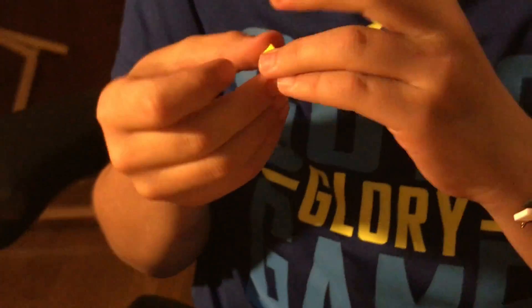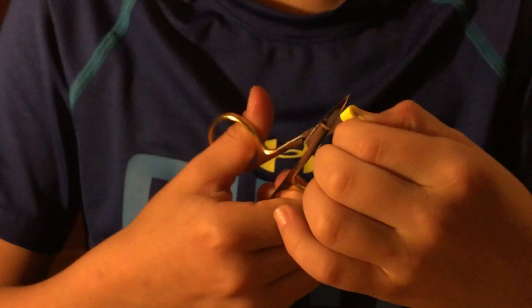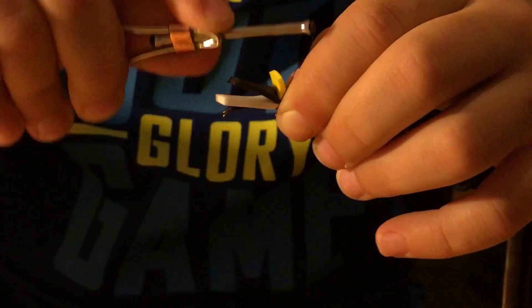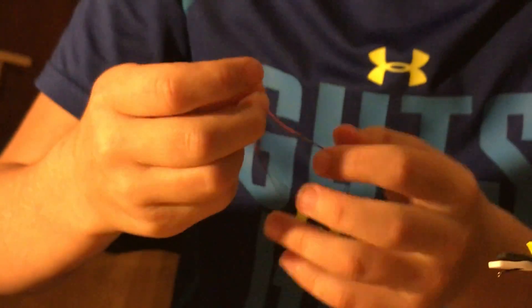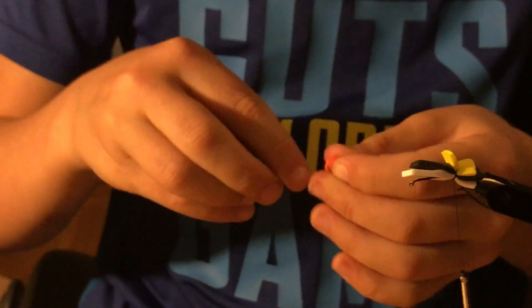Then you want to get your yellow piece — for me it's yellow, for you it might not be. You want to fold this directly in half, then cut it wherever you've folded it. Then you want to put the yellow piece that you cut on wherever you tied the black and white. This one you might want to put six to eight wraps. Then you want to get this piece, fold it in half, and then cut it.